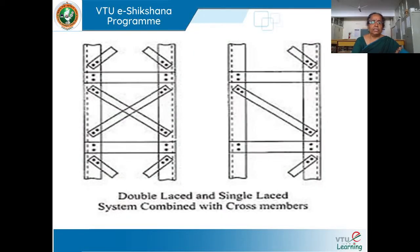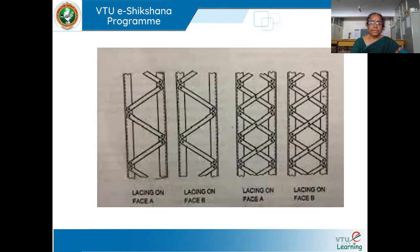You can see in this figure: the first one shows double lacing, and this is single lacing — only a single inclined bar is there, with a cross member. This horizontal member is the cross member. As I told you, lacing on side A should be like a mirror image or shadow of the other side, so the directions coincide. Here in the double lacing, you can see on both faces A and B.